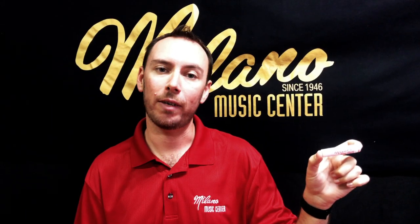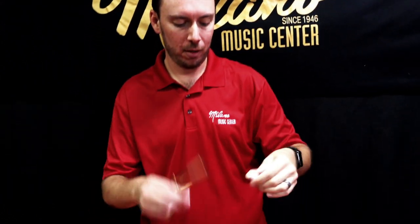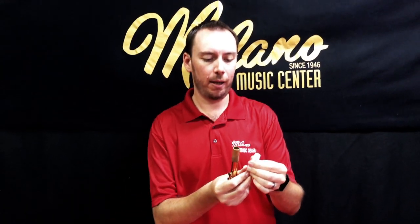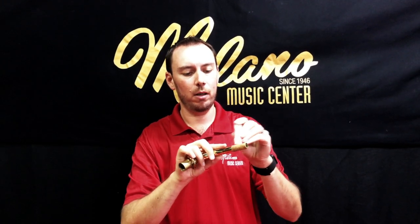Next up we have our cork grease. Now this operates similar to chapstick — you're going to take off the cap and push it up just a little bit. This is going to go on the cork that's on the neck piece of your saxophone. Put a little bit on there maybe once a week or so, and this just keeps your cork moisturized to keep a good seal between the neck tenon and your mouthpiece.